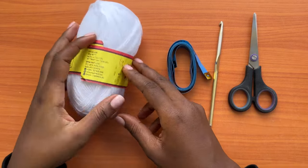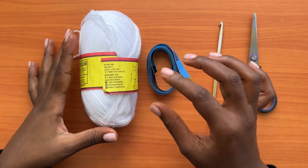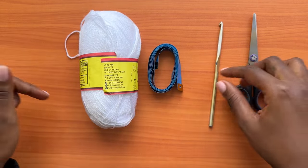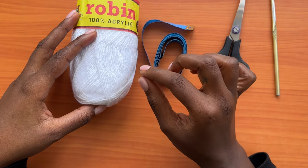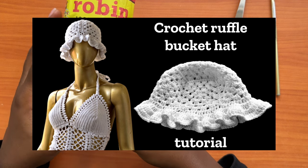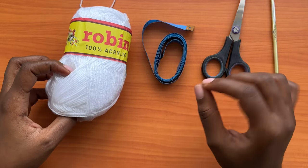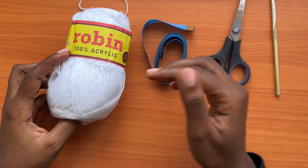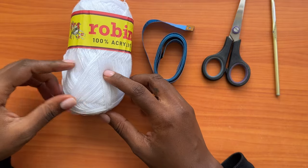Hi guys, welcome back to my channel. Today we're going to learn how to make this beautiful ruffle mesh halter dress. It's a mesh dress in the halter version, and this can be a very good combination with our previous video of the ruffle granny stitch bucket hat tutorial. We already have a tutorial for that hat, and if you'd like to match it with this dress, you can check all the links in the description box below.